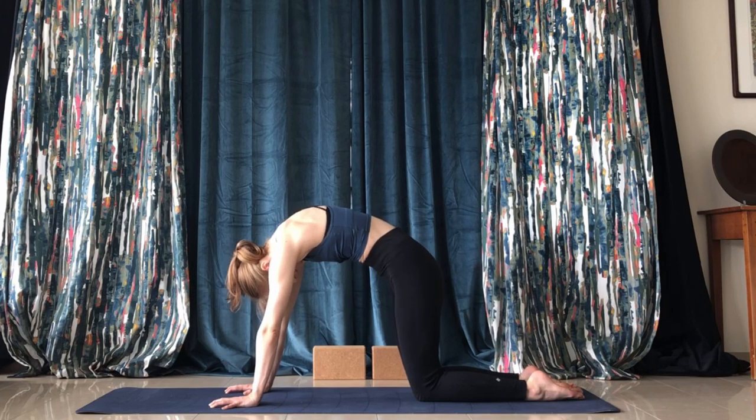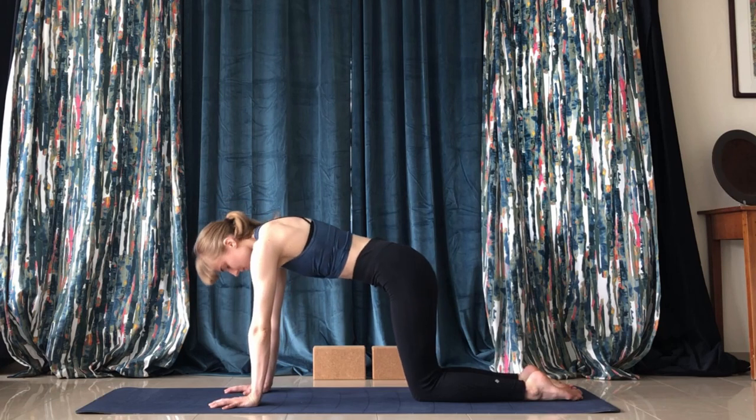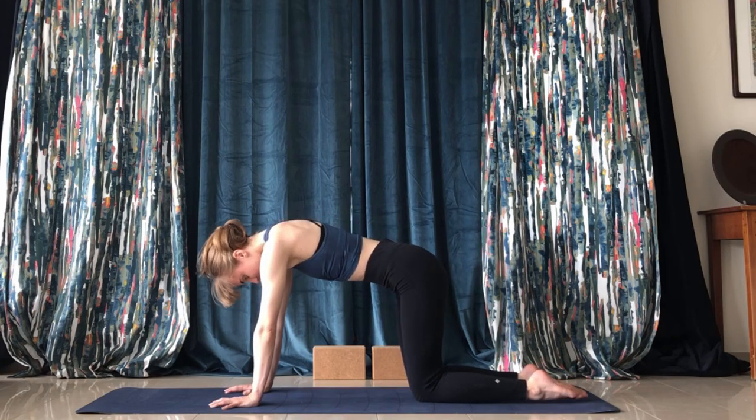Begin by pressing the chest down, pulling the head up and back. Then transition into the cat pose by pressing into the fingertips and really reaching up with the back.